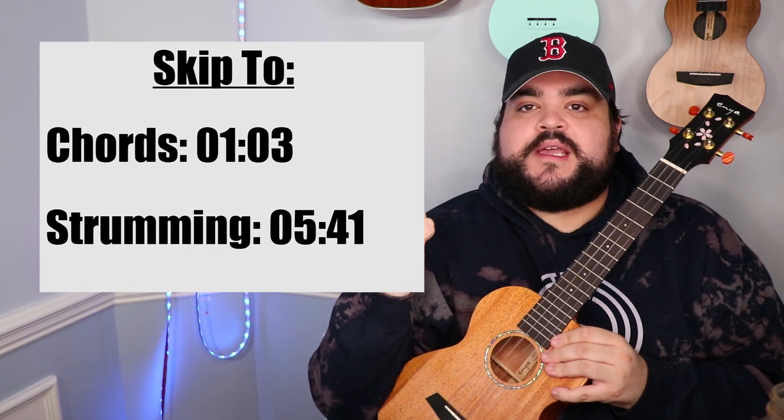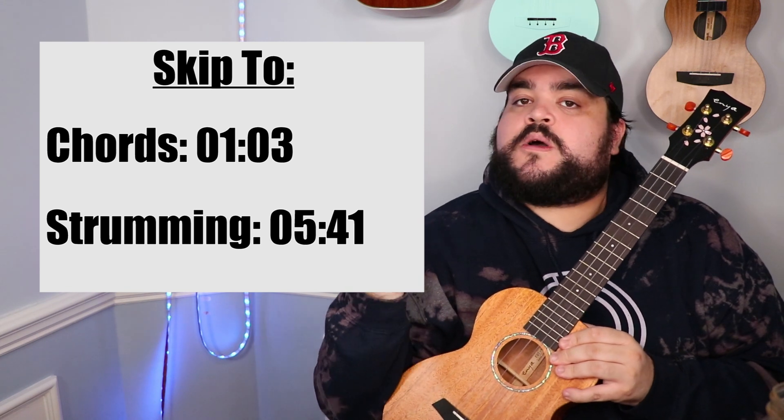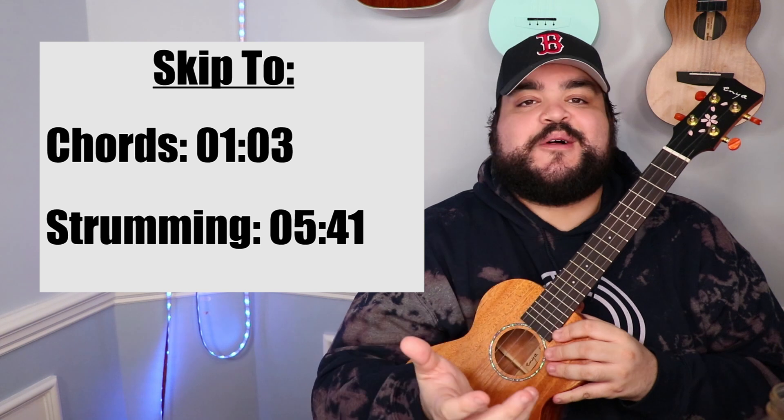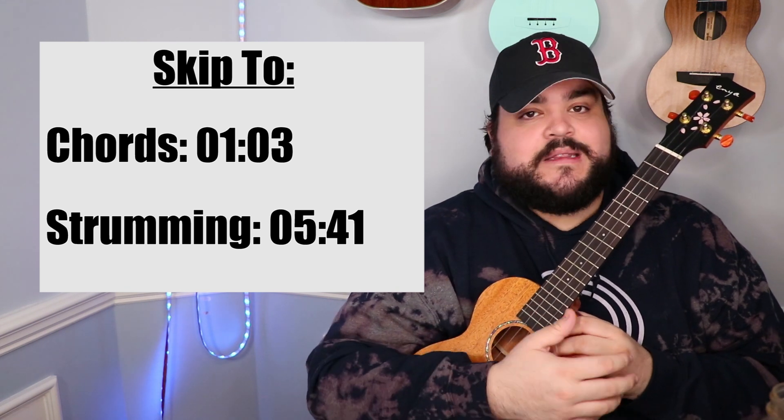As always with every ukulele tutorial, I will include a skip-to section right here where you can either skip to the chords or the strumming if you don't want to sit through an entire 10-minute video. I totally get it, I totally understand, but if you did, I love you forever.